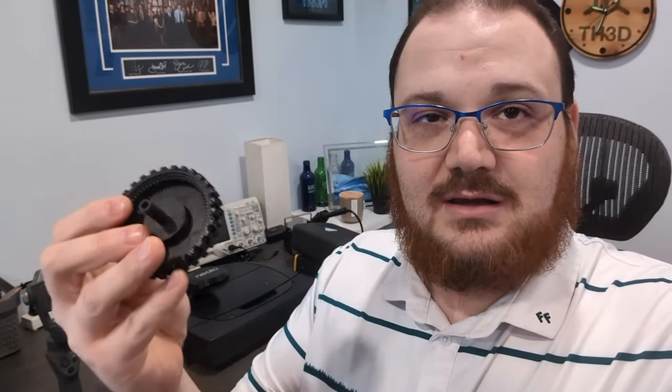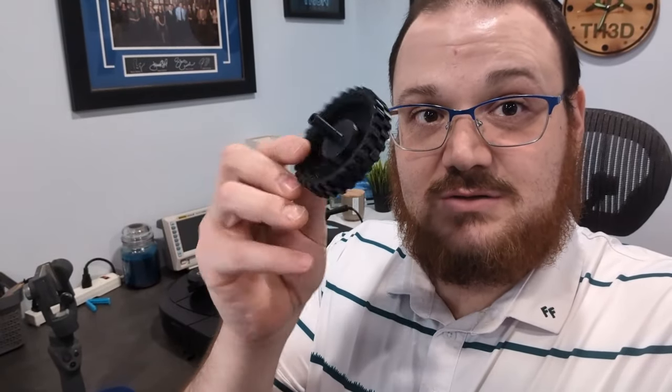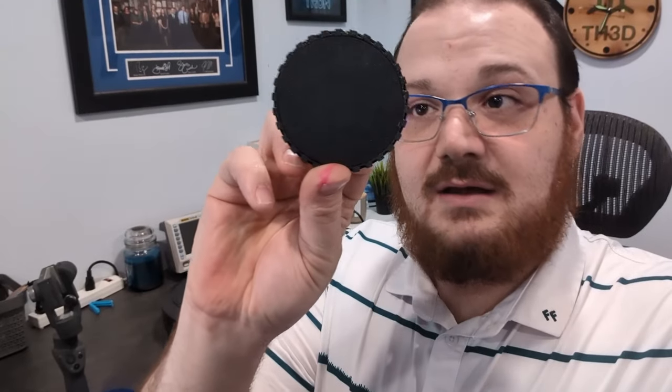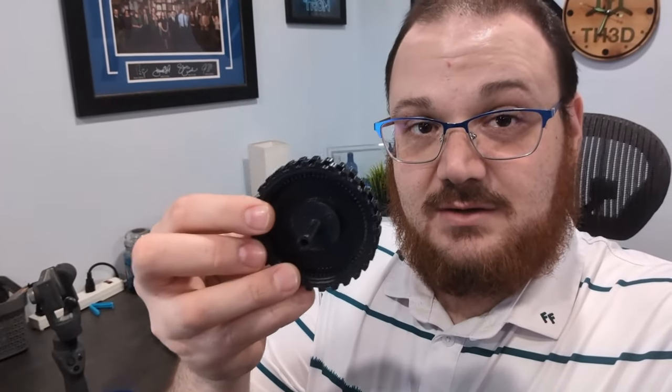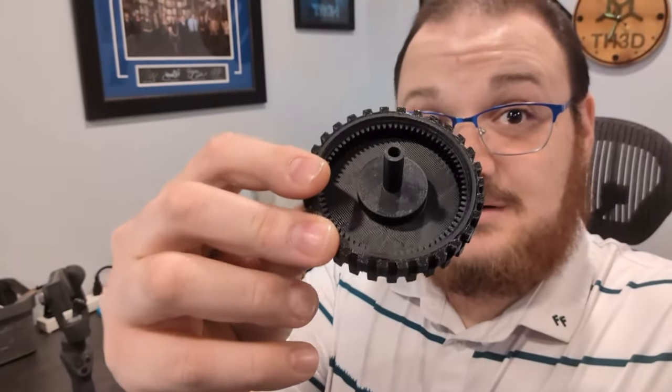So we're getting into this - it's a Neato Botvac D6. I've got the D3, D5, D6, and D7s, and they all take the same parts. If you have one of these older Neato Botvacs, I'm going to post a link to the tire tread and the wheel itself in the video description. It looks pretty dang good - let's get into this thing.